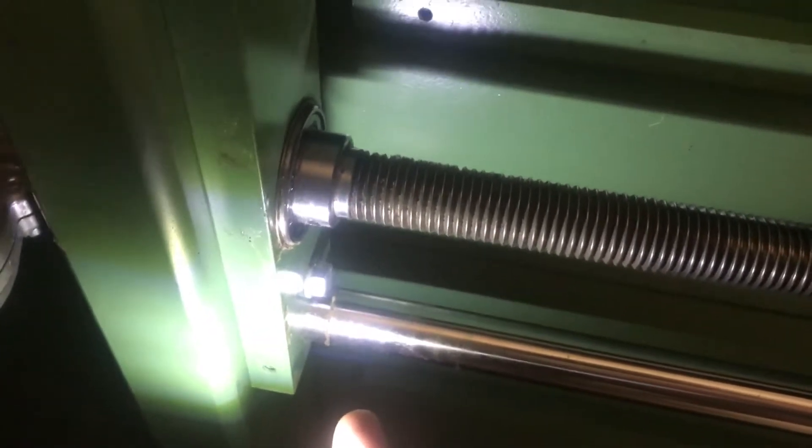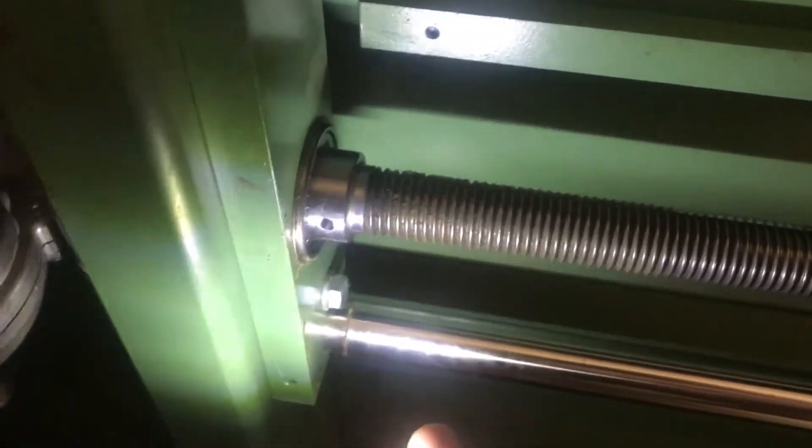So Aaron drilled it out, broke the drill bit off, and it now works perfectly fine. It turns just like it should. Thanks viewers.